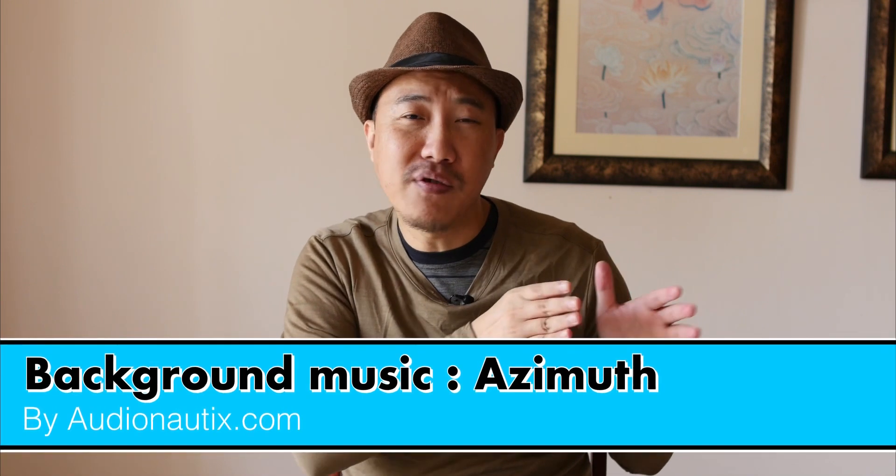This has been a news update on LumaFusion 4.0 — go ahead and download it. If you're new to LumaFusion, there are a lot of tutorials on my channel. Check out my playlist down below — I go from very basic to more advanced editing, and it's all free.